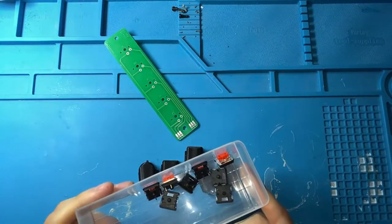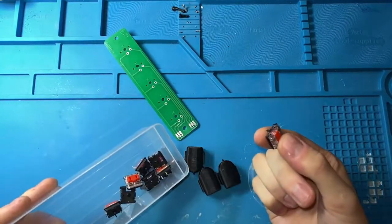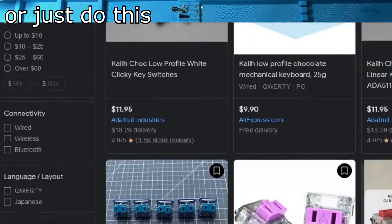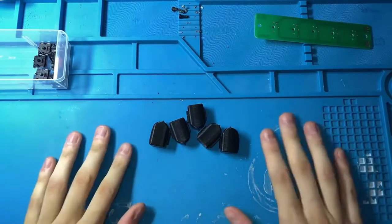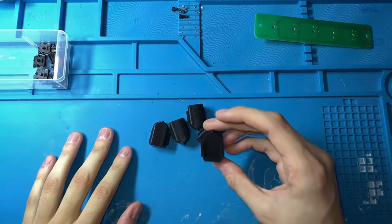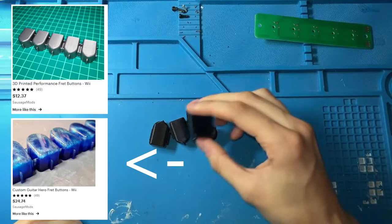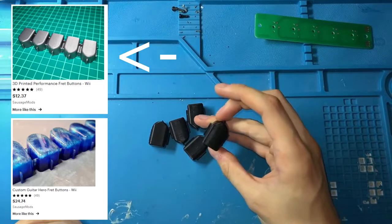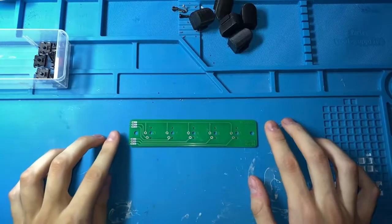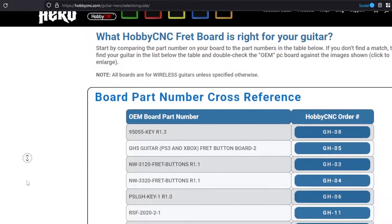Key switches in general are pretty easy to get — just look up Kailh Chalk Reds and find some third-party website like MK Ultra or MechanicalKeyboards.com; they usually have these in stock. The actual plastic frets are a different story because people print these and sell them on Etsy. Usually a set ranges from $15 to $30 depending on whether they're resin-cast or whatever. These are 3D printed by my boy Katana, who is an amazing guitar modder. As for PCBs, HobbyCNC — which is where I got this board — is a really good resource.